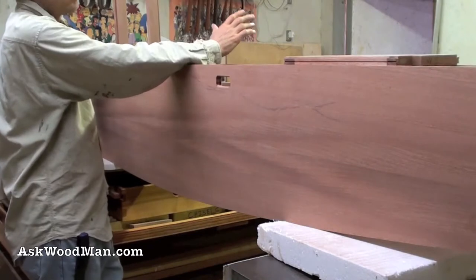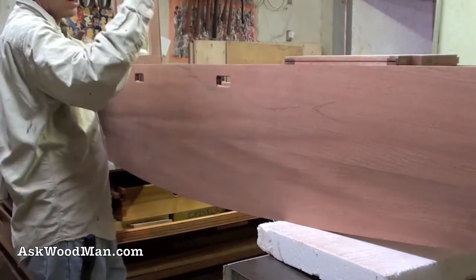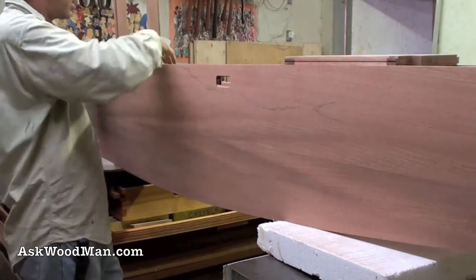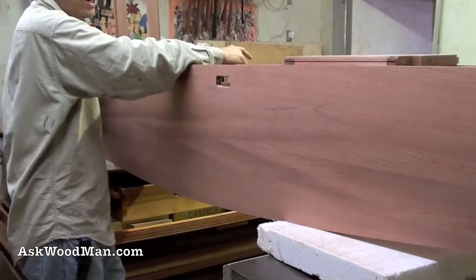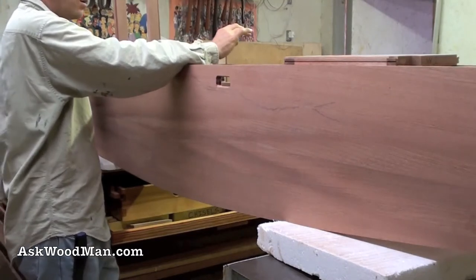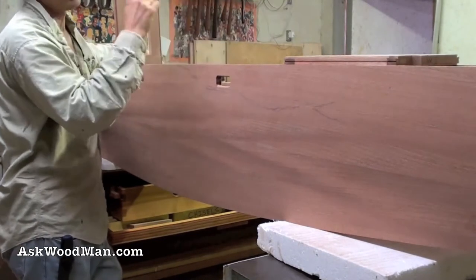So I'm just going to go ahead and put the whole thing together, sand it, get it all done, and then just finish it and reach inside — even though I know it's a pain and I'm not going to be able to do quite as perfect a job. But I'll just make it work.